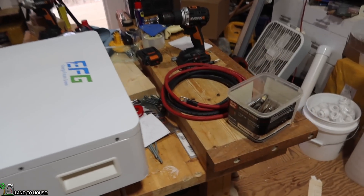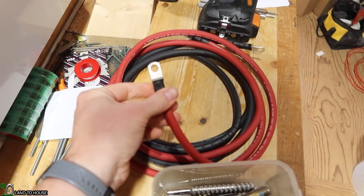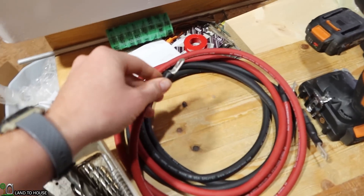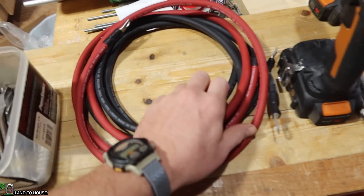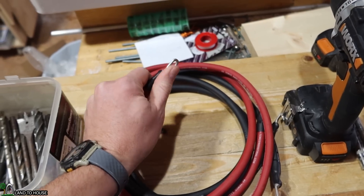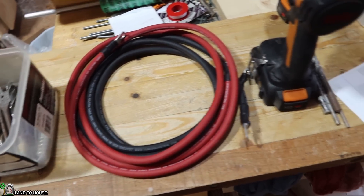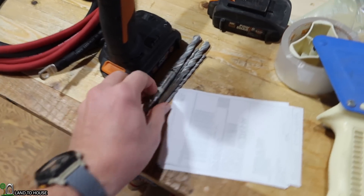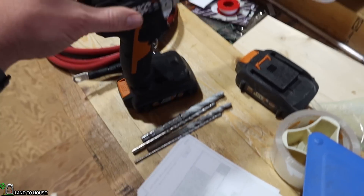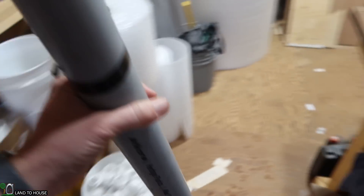I also have this two-gauge wire here. It already has the terminal ends on it, and this is going to go from the power shed underneath the house and connect to this battery, which will be mounted on the wall. In order to put the holes into the wall, I have a couple of these masonry bits and a hammer drill, and I'm going to be installing this two-inch piece of conduit.